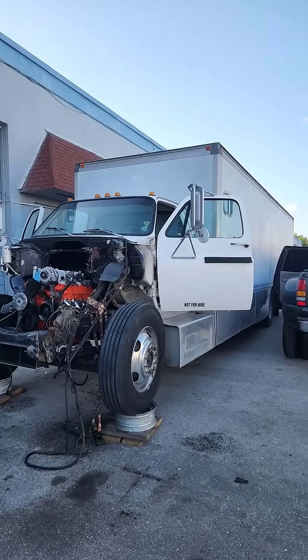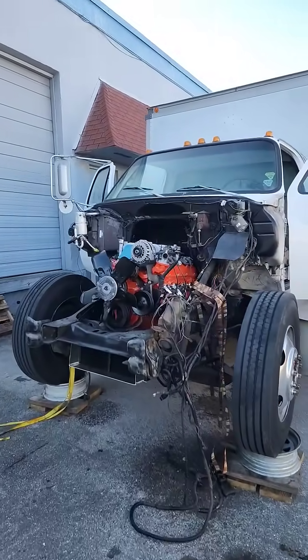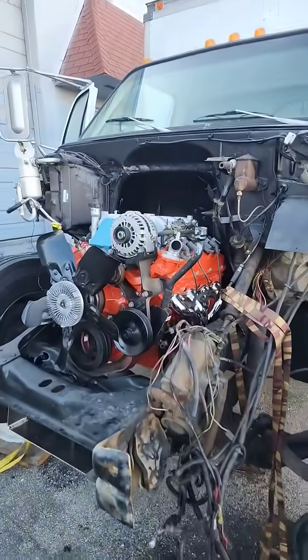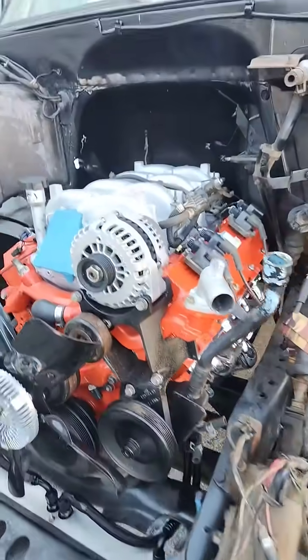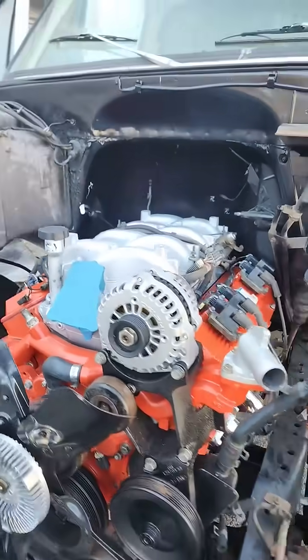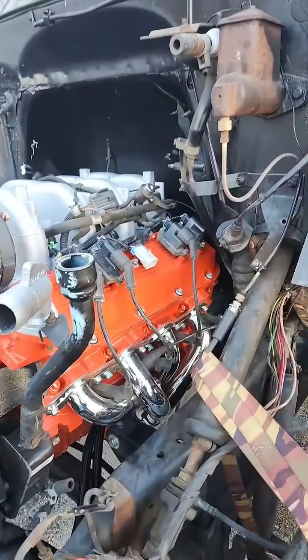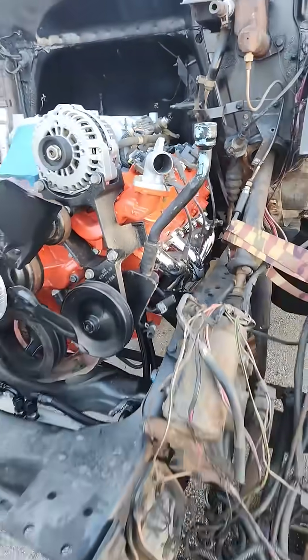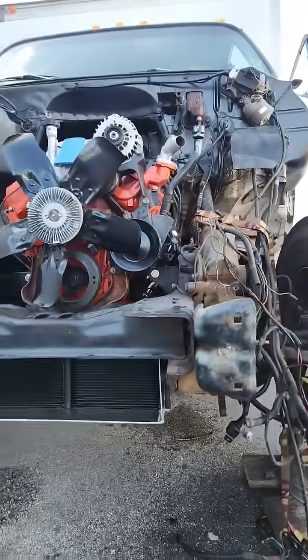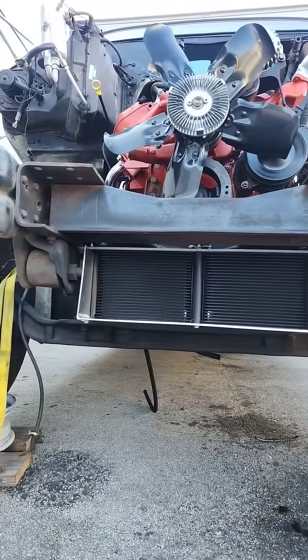1976 C60 Alnick vintage race car hauler — getting closer to getting this thing fired up. The AD100 Vortech engine has the alternator, power steering, and water pump accessories on. Getting the headers in and starting to do some of the wiring, along with the new engine oil and transmission oil coolers.